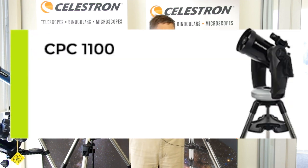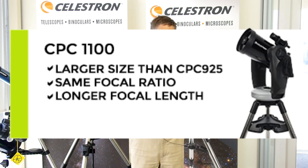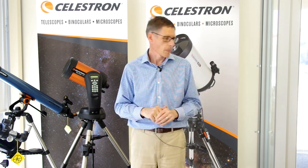Also up in the range is the CPC-1100. That's like the CPC-800 on the other side — a very similar setup with the same focal ratio but a slightly longer focal length. Everything else is very similar. So let's get into the unboxing part.